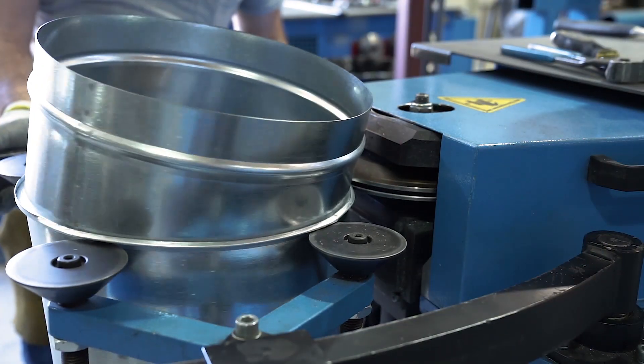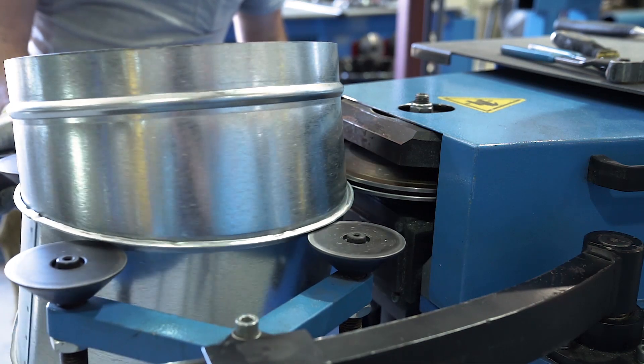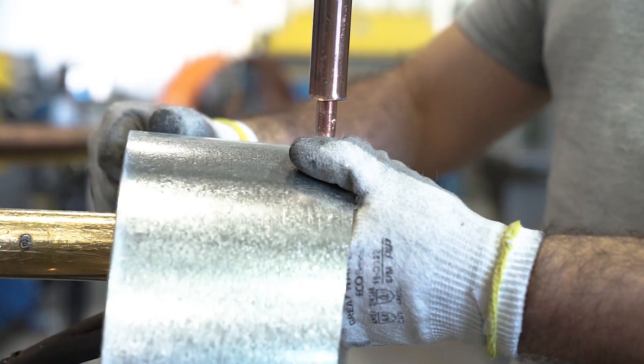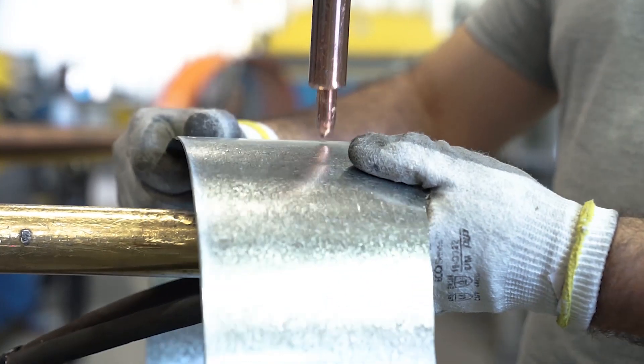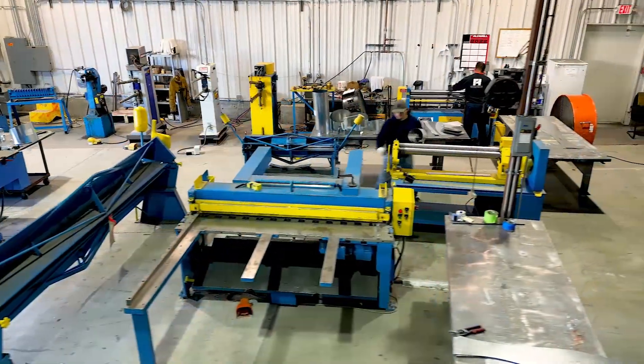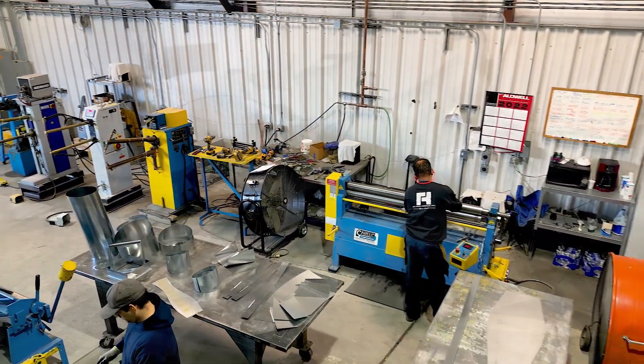Generally speaking, mechanical assembly is possible with lighter gauge materials, while heavier gauge metals require that the segments be welded. In this video, we'll take a look at both the equipment and the art required in the process of making mechanically assembled gored elbows.